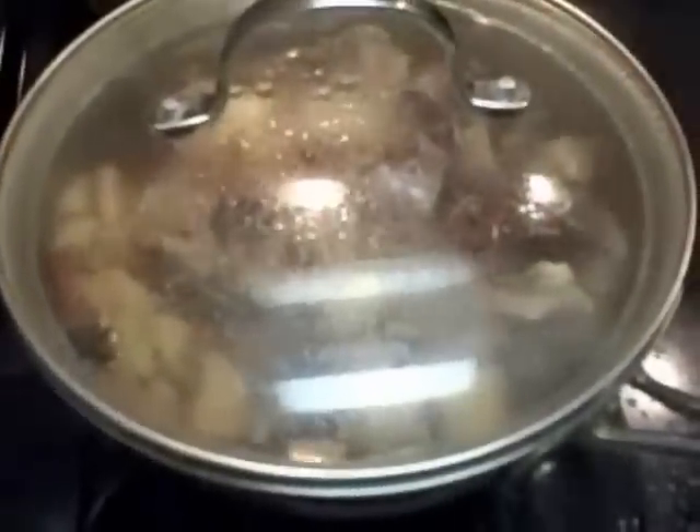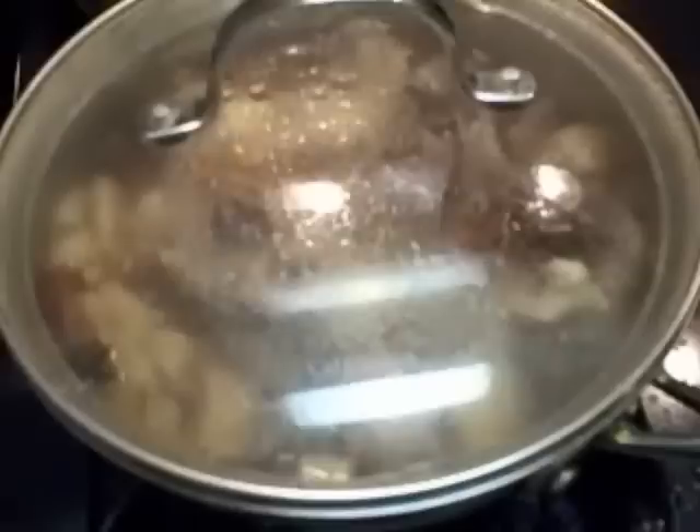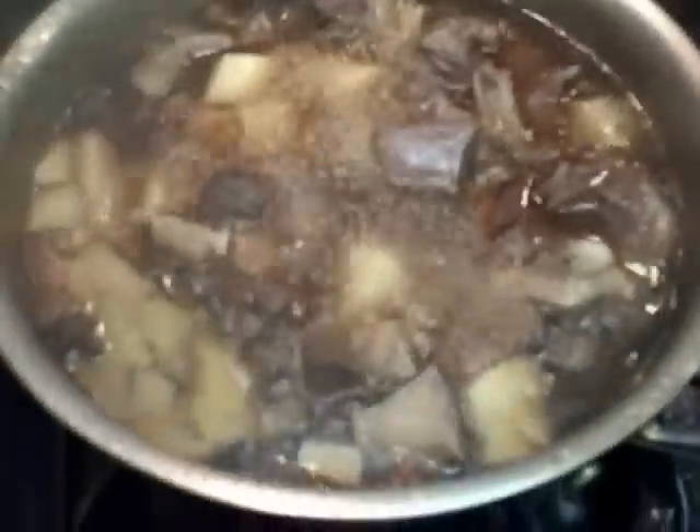The beef noodle soup has come to a boil and I've turned the heat down to a nice medium. We're just going to let this continue to cook for maybe another hour or so at a roughly medium simmer, and then we're going to check it for seasoning.